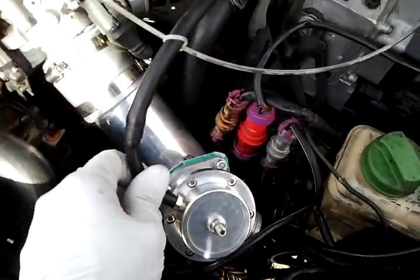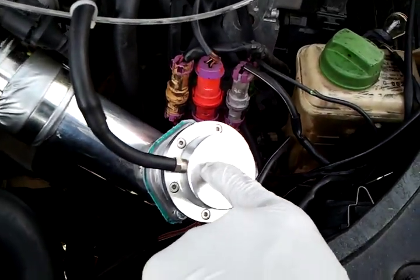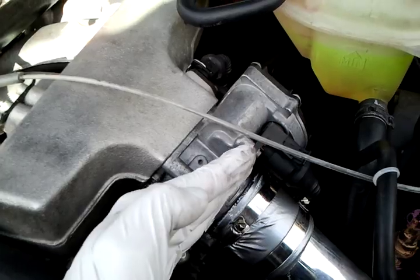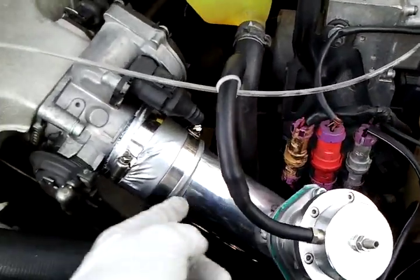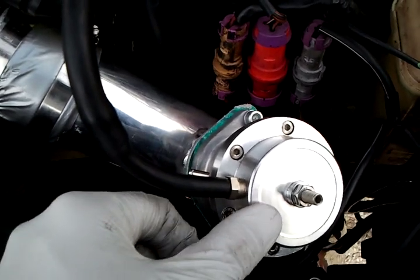For the blow-off valve — when I'm creating boost, it basically plugs in right under the sensor, right here on the intake manifold. When I'm creating boost, it'll push this diaphragm downward so the boost stays in this area. Then when I let off the throttle, the plate shuts, creating a lot of vacuum in here, which basically sucks this whole diaphragm up, relieving all this boost pressure inside here. So just mocking this up, making sure everything fits well — it seems like it does so far, I'm not having any issues.